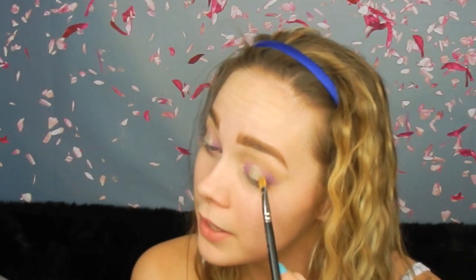Now for the middle color of my eye, I'm going in with this gold color on my MAC 242 brush. I'm going to spray some Fix Plus on my brush just to make that gold stay because it is kind of falling out. Oh my gosh, this is amazing.